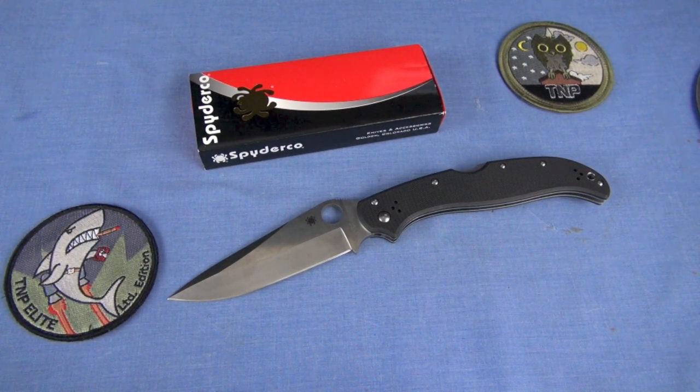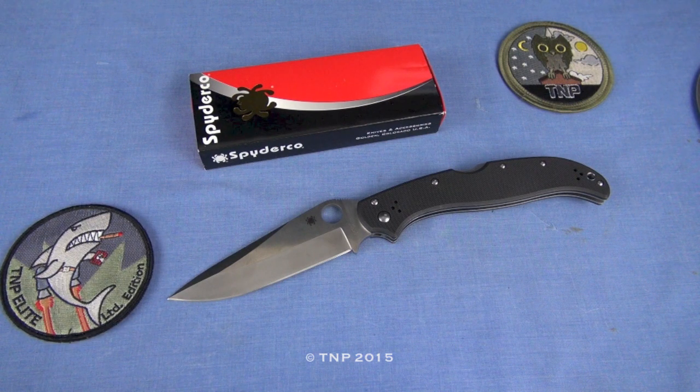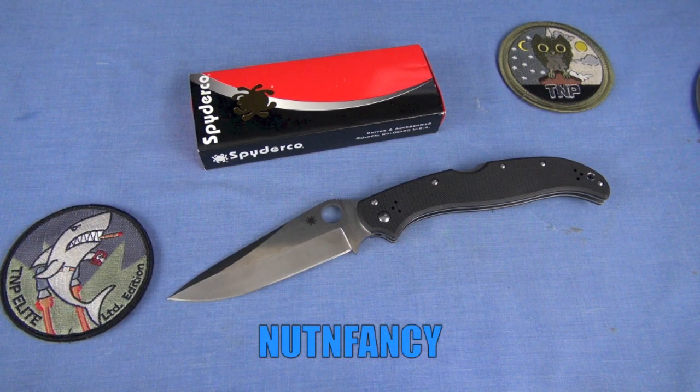The bottom line is my likability scale. I love to see that Spyderco is putting out large knives — I'm excited about it. For a first large fighting-style knife, I think it's an outstanding effort. That's my review.